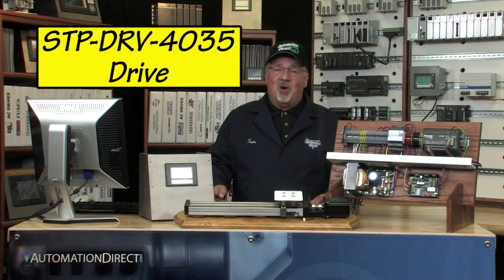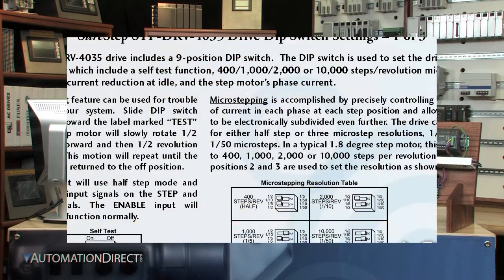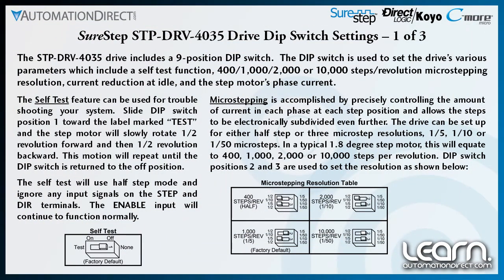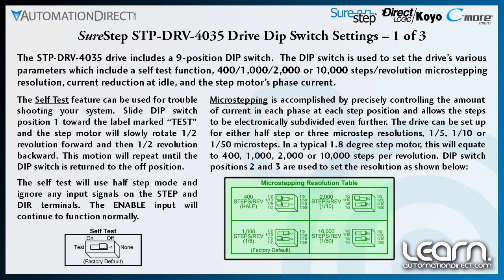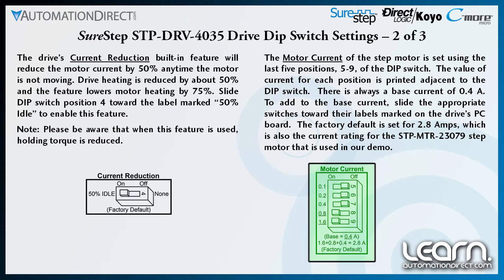The STP-DRV-4035 drive includes a nine position dip switch. The dip switch is used to set the drive's various parameters, which include a self-test function, micro-stepping resolutions of 400, 1000, 2000 or 10,000 steps, current reduction at idle, and the step motor's phase current.